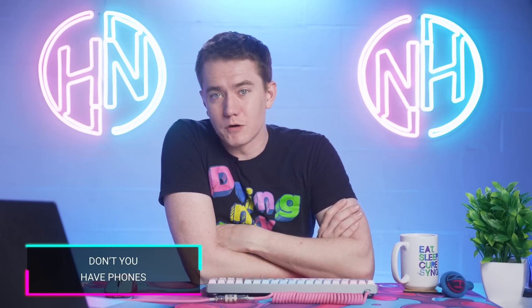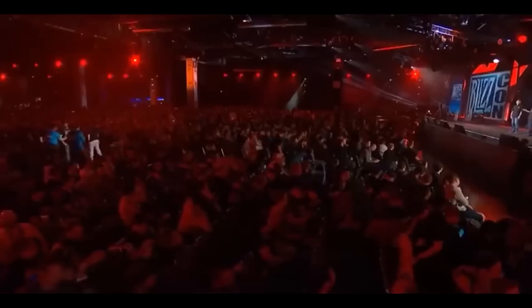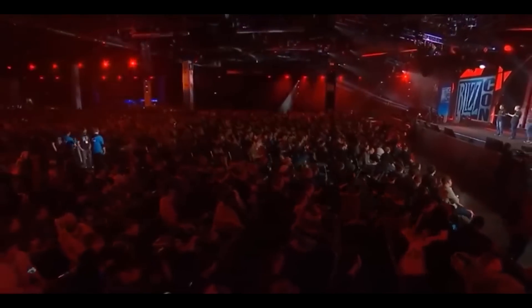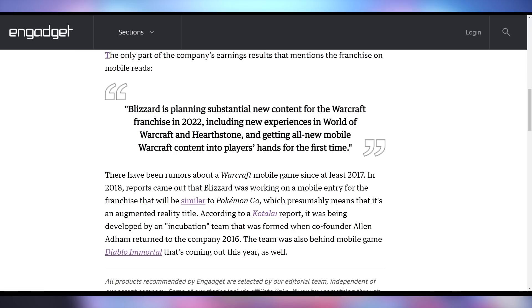And Blizzard is confirming that money is indeed in mobile — don't you have phones? Blizzard is confirming there is a Warcraft title coming to mobile sometime this year, just like Diablo Mobile. That's where everybody's playing things, especially cloud gaming — cloud gaming's all the rage.